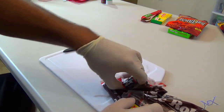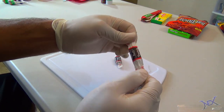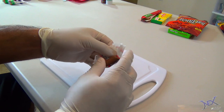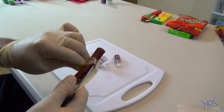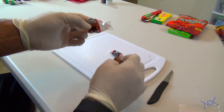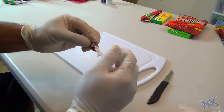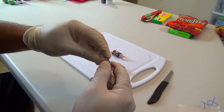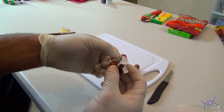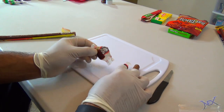Here I have some Tootsie Rolls which are pretty common to get during Halloween. Open one up by unrolling it and also open up a slim jim. Cut it to the size of the Tootsie Roll — if you notice they look pretty similar in color — so all you do now is replace the Tootsie Roll with the piece of slim jim. Wrap it up and put it in your victim's treat basket. Whoever gets this Tootsie Roll will be in for a surprise, especially if they don't like beef jerky.